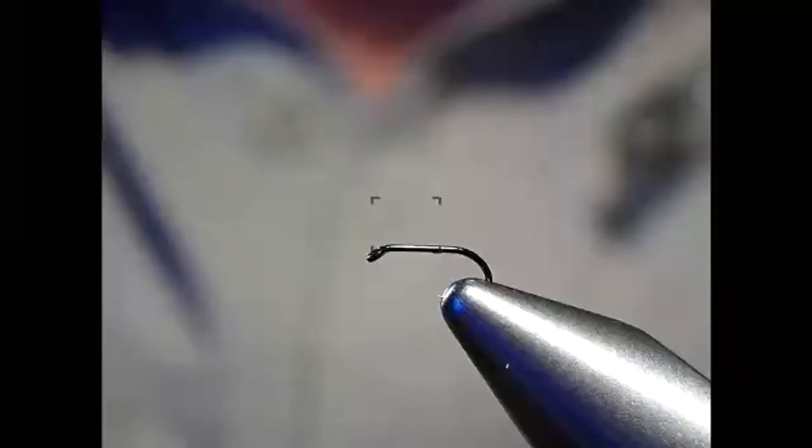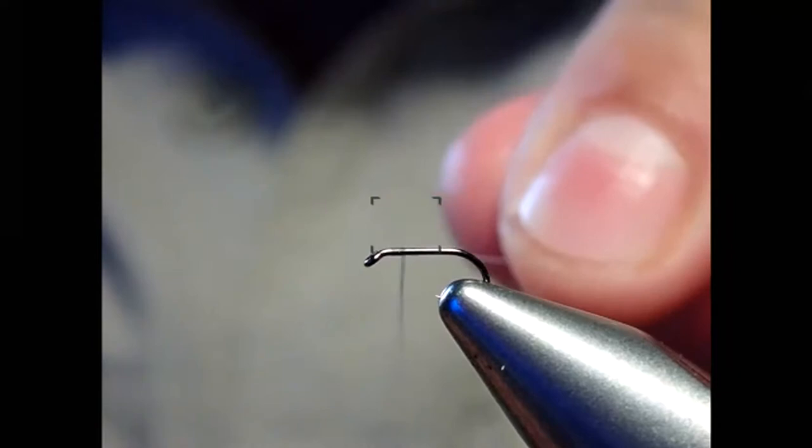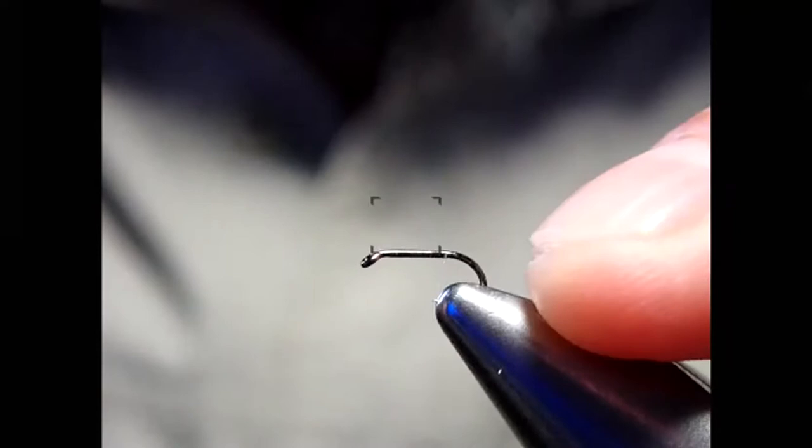There are a couple of materials to this fly. We're going to use our gel spun thread. I'm going to enter the hook, drag the light over slightly, snip off, and then take the thread down to the end of the hook.